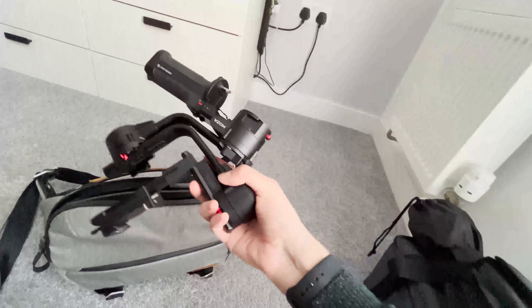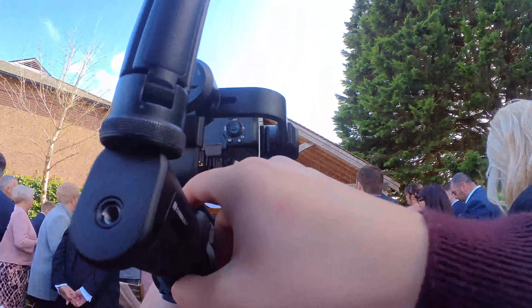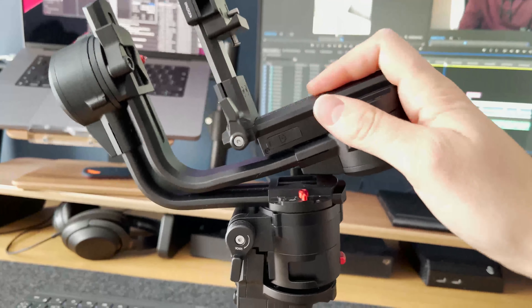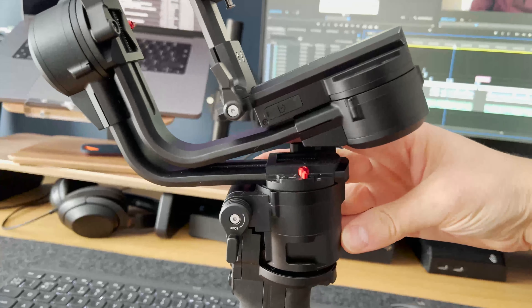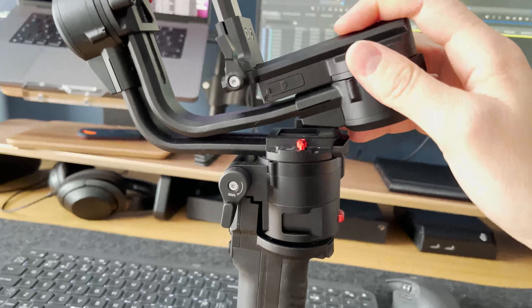The main issue with this mode for me is you lose access to the controls and the screen — the pan arm covers the screen and buttons, so it's hard to do anything with them while folded. Also, a big thing: mine appears to be broken now, so it seems I'm stuck in underslung mode forever. It just will not lock closed anymore. Yeah, a bit awkward.